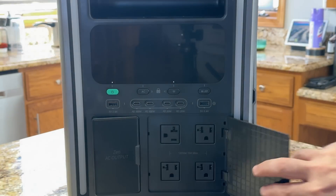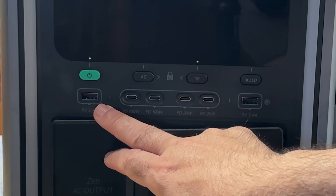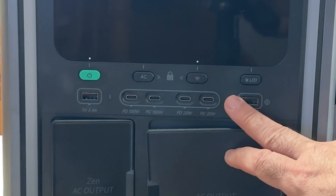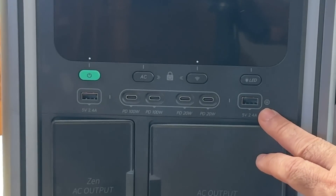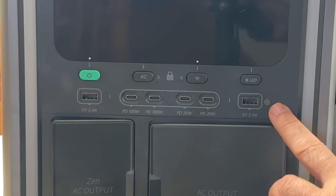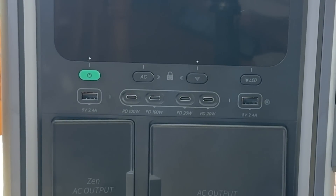On another side you have four standard AC outlets. On the top, you have USB-A at 5V/2.4A, a PD 100-watt USB-C connector, two PD 20-watt USB-C connectors — so four USB-C connectors total to charge all your devices at the fastest possible speed — plus another 5V/2.4A USB-A connector.